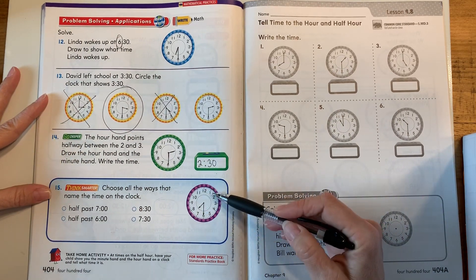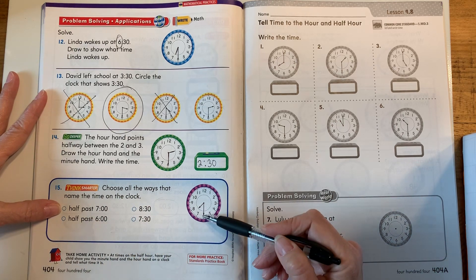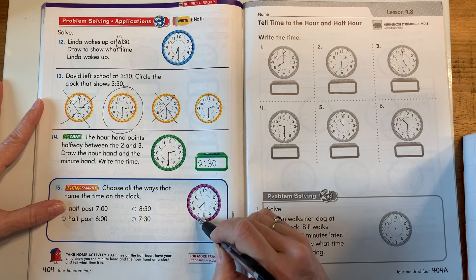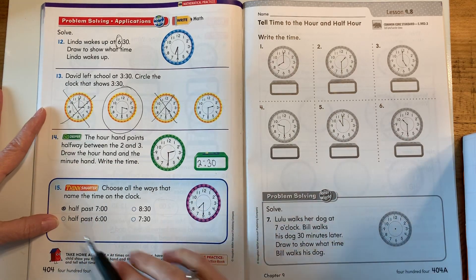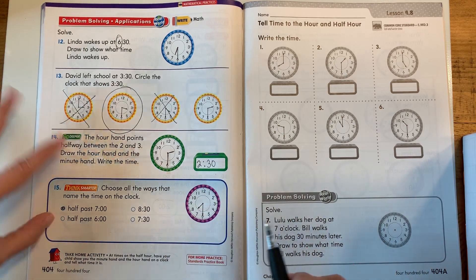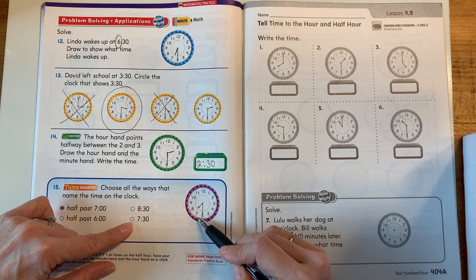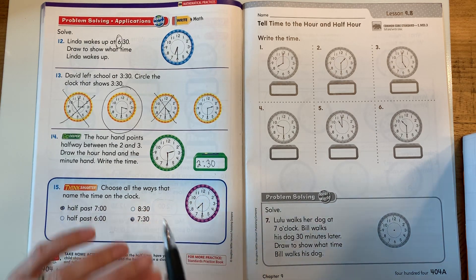Let's look at our last clock. Choose all the ways that name the time on the clock. Is this half past seven? Half past six? Is it 8:30? Is it 7:30? The hour hand is between the seven and eight — so it's half past the seven moving to the eight. Yes, it is half past seven. Is it half past six? No — the hour has moved beyond the six, even past the seven, so six isn't in play. Is it 8:30? No — it hasn't gotten to the eight yet, so it can't be 8:30. Is it 7:30? Yes — it's half past the seven, minutes on the 30. Half past seven and 7:30 are the same thing.